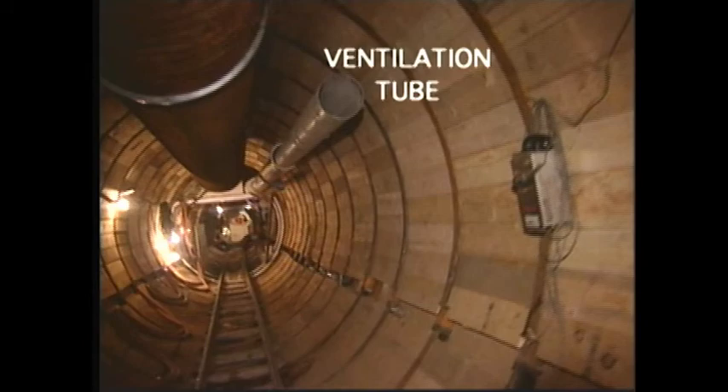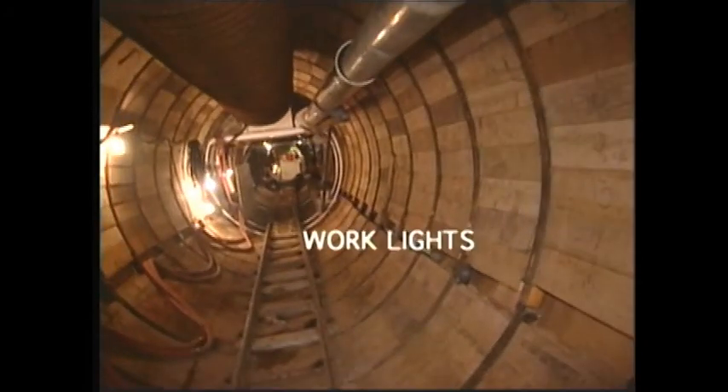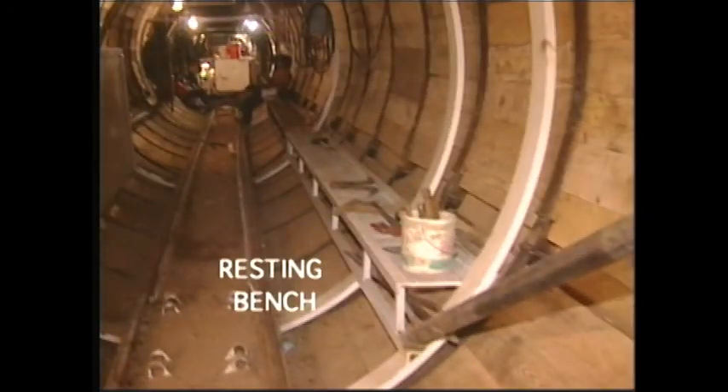In order to maintain adequate ventilation, a tube is installed and the fan is located at the tunnel entrance. As the tunnel digging progresses, a string of lights is hung through the completed sections and moved forward as the tunnel advances. A resting bench is provided because most of the workers have to take their breaks inside the tunnel.